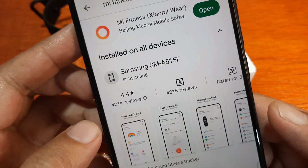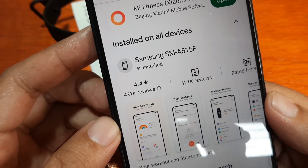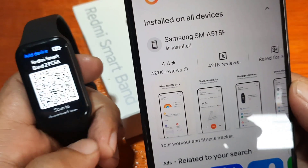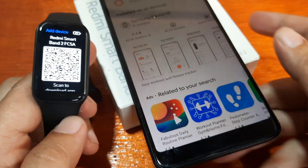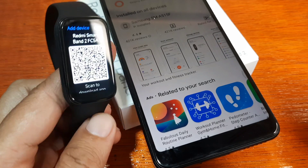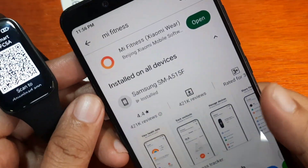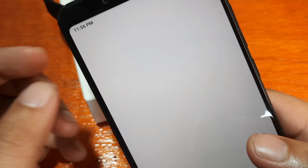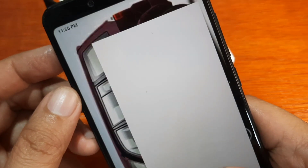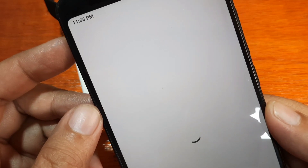This is the Mi Fitness app — you need to sign up with your account or mobile phone number. After that, it's time to pair your Redmi Smartband 2 to the Mi Fitness application. This is a demo, so if you have any questions regarding the pairing or the fitness tracker, just drop a comment below. We have successfully installed the application — all you have to do is download the app and sign up with your email or cell phone number.